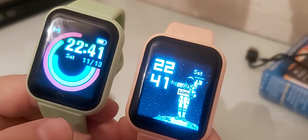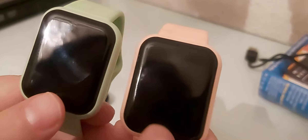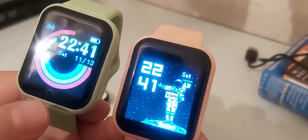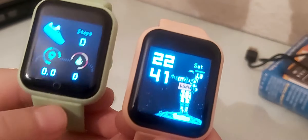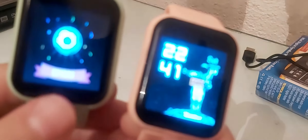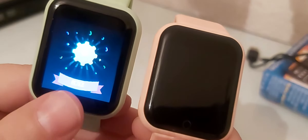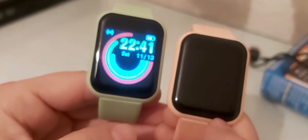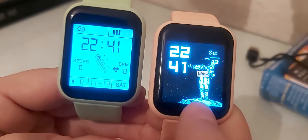If you click on the button here, which is very sensitive and works like a touch screen — although the screen itself is not a touchscreen, just the button on the side is very sensitive. With just one tap it changes. If you click on it, you will change your watch face.